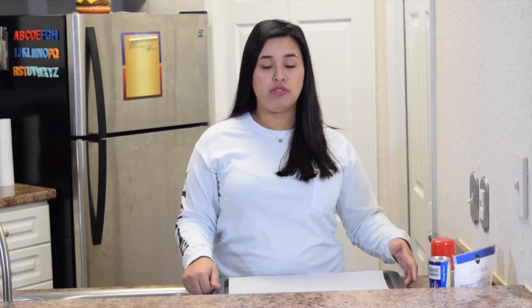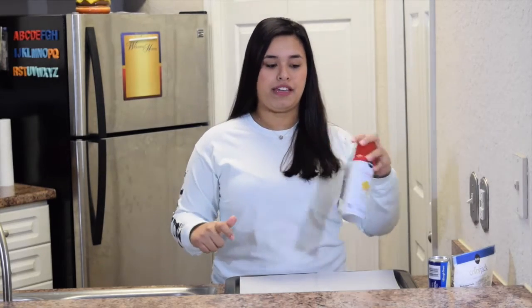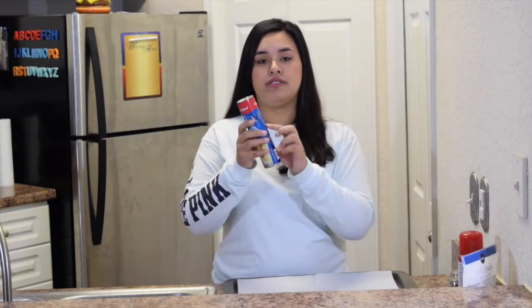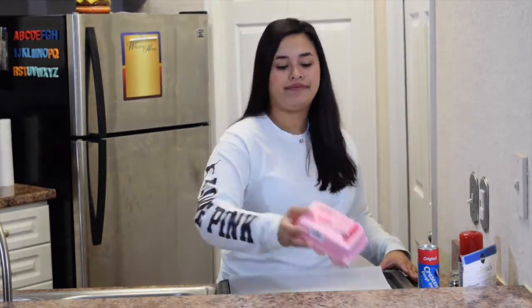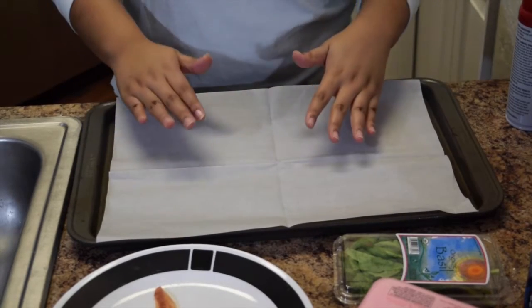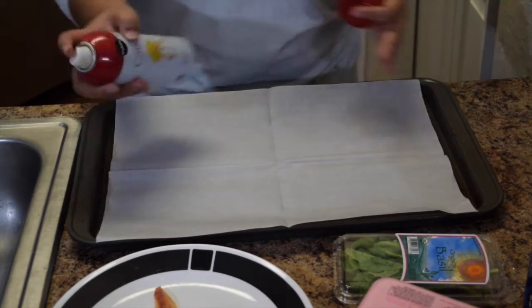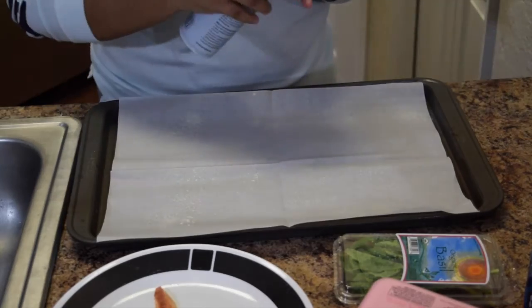For this breakfast recipe you will need a baking sheet lined with parchment paper, salt and pepper. I like to put a little cooking spray on my baking sheet. Colby Jack cheese — the recipe did call for Parmesan, but I'm not the biggest fan, so I'm going to replace it with a little bit of Colby. Crescent rolls, basil — you could also use parsley — some bacon strips, and four eggs. Make sure to go ahead and preheat your oven to 400 degrees.